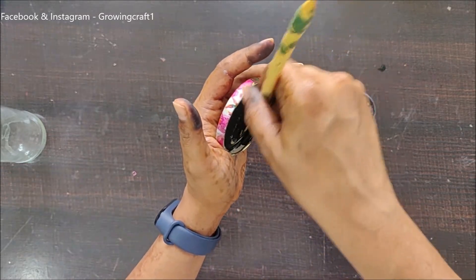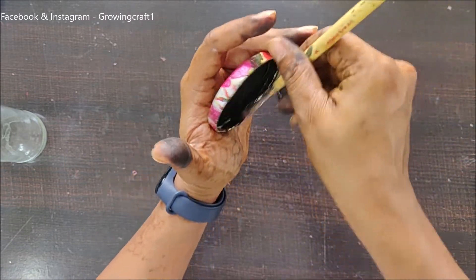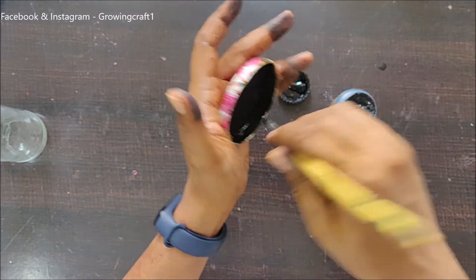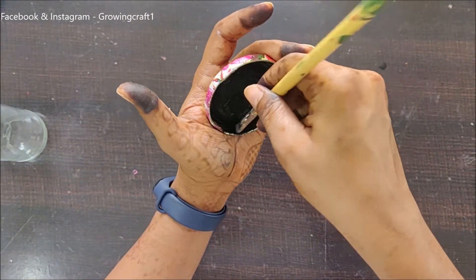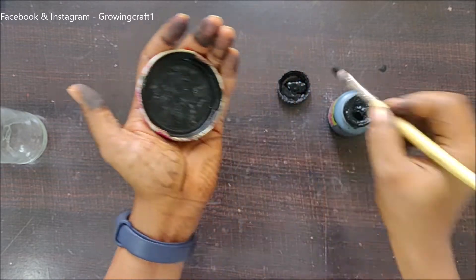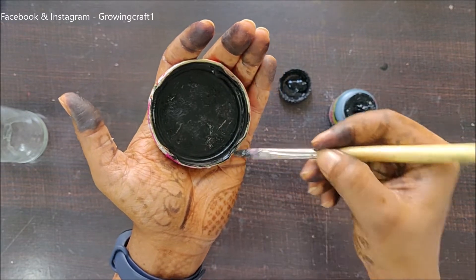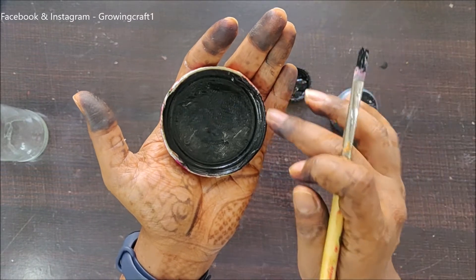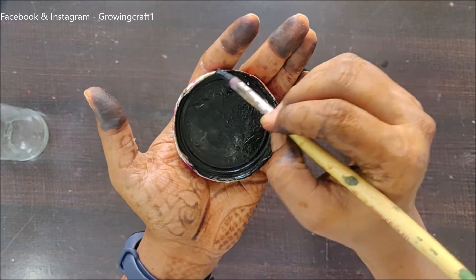This is done. Now only on the edges I will be doing the coloring work and I will be really careful. Just a touch of black color on the edges — please make sure that you don't do too much of coloring here.